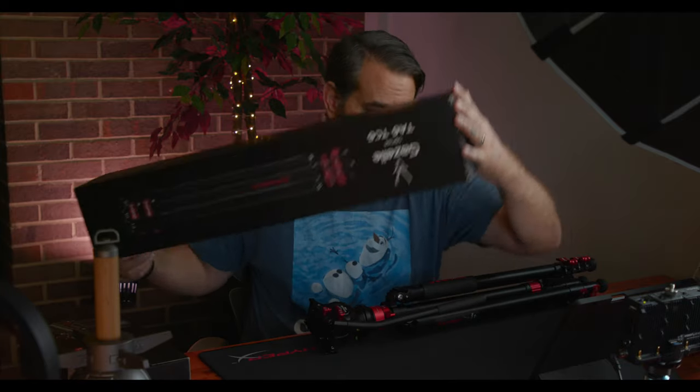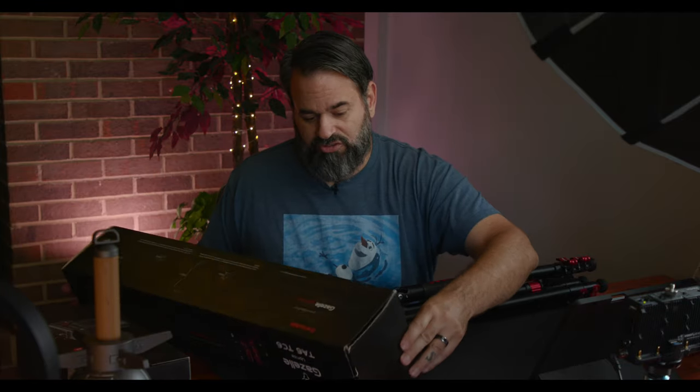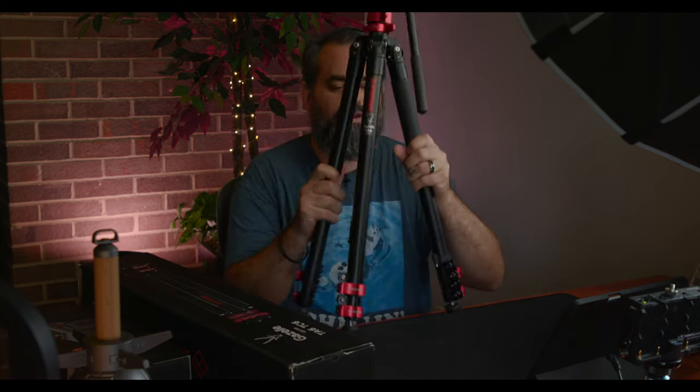This is the box right here — it actually shows the carbon fiber on the box, but these are the aluminum sticks that I have here. The sticks are in three sections.